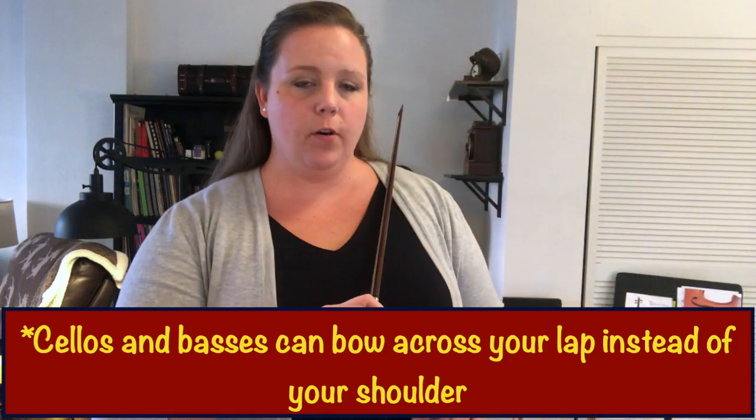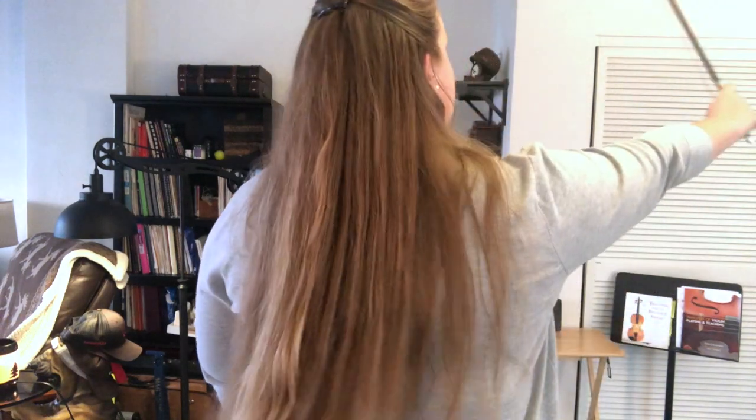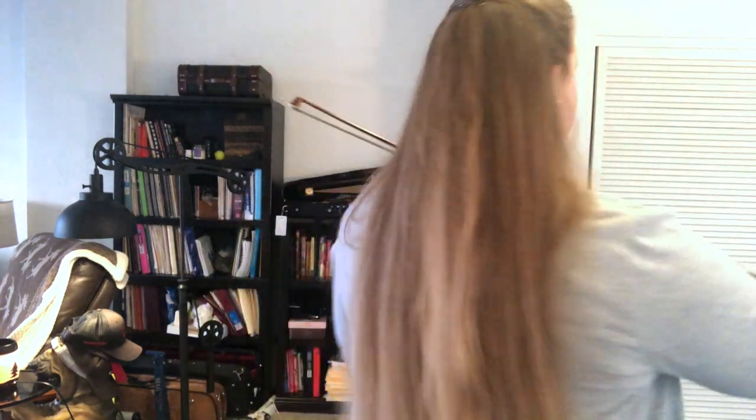So let's put your bow over your left shoulder. Don't let me confuse you because I'm facing the camera, so put your bow over your left shoulder like this with your Bohol hold. I'm going to turn back around, so don't let me confuse you with the angle here.